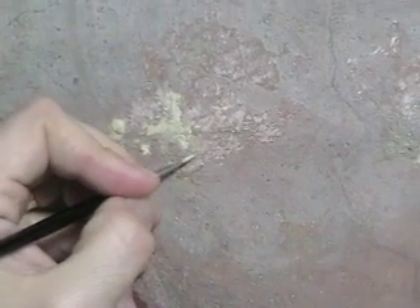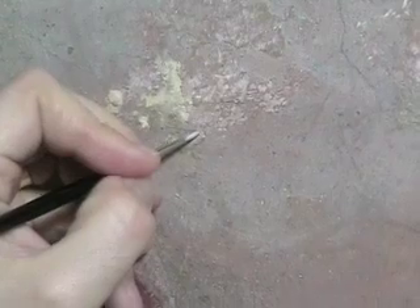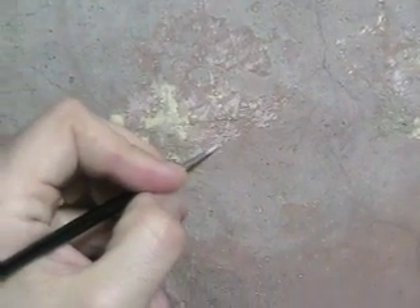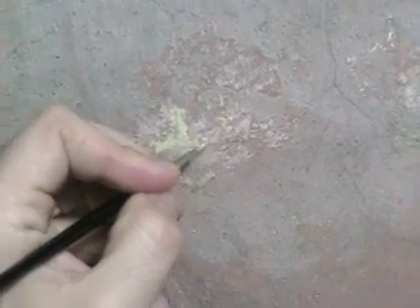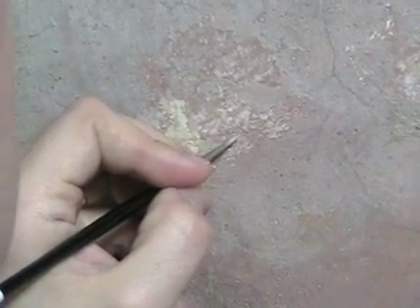So you start with these small damages and tamp them back. Watercolour changes colour as it dries, so you have to normally try it out a couple of times to get it right. And then basically we're painting with tiny, tiny brush strokes so that you get a differentiation between the original and the restoration.